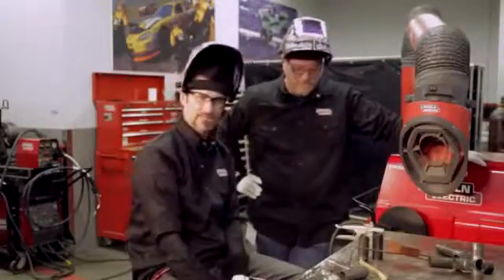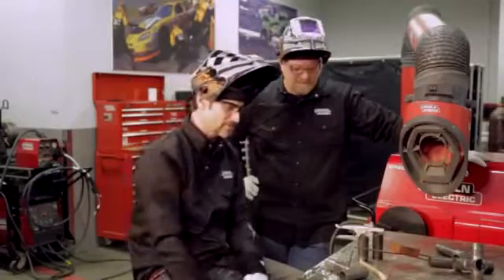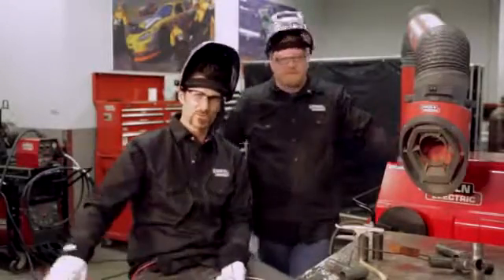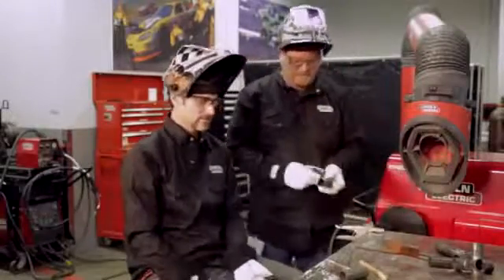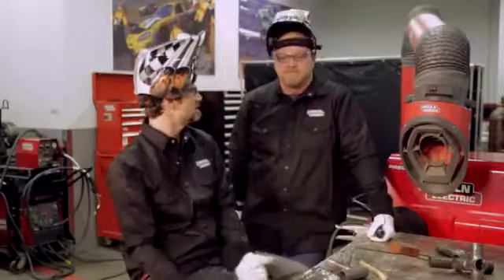Chromoly is definitely more susceptible to that than steel. In mild steel, sometimes you get away with a little bit more of a dirty surface. But in general, welding across the board, the cleaner it's going to be, the closer you're going to get that alloy to being what the original parent material was.